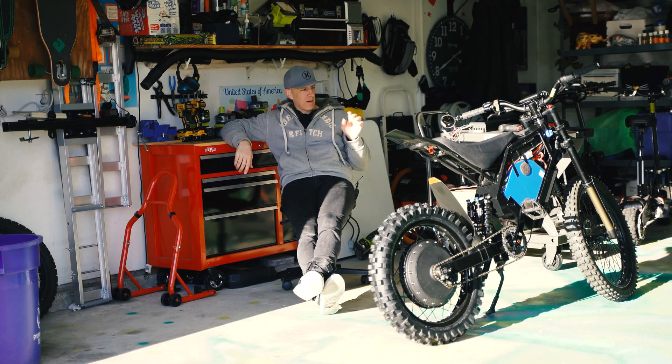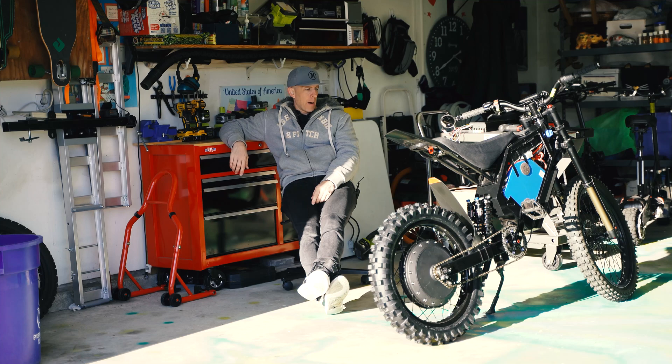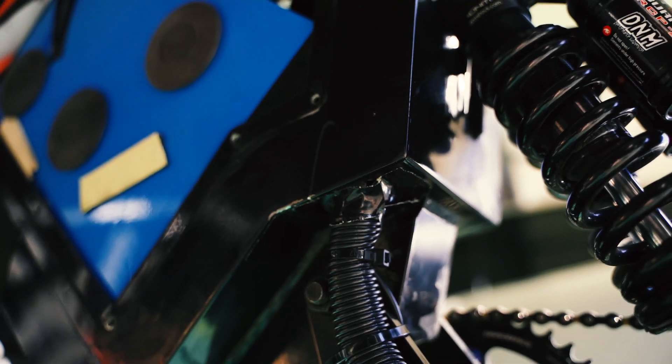Those wires are really tight, and with that really big controller there wasn't a lot of space to work with. I had to run my cable a little differently than before — kind of on the outside. I'll show you a close-up of that.